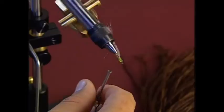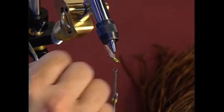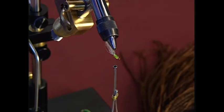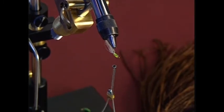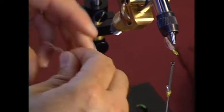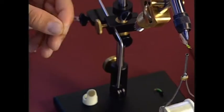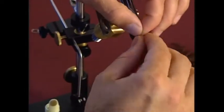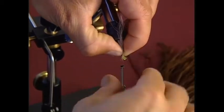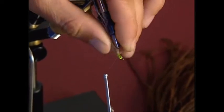Now we're going to rotate the fly upside down. I'm fortunate enough to have a rotary vise — which happens to be a Dinah King rotary vise. If you're looking for a nice rotary vise, this is a smooth rotating vise that works very well. You can adjust the hook to the right axis so that you get smooth rotation.